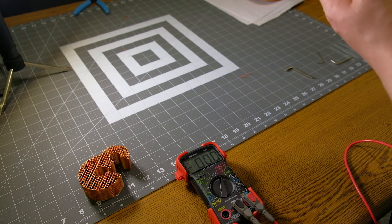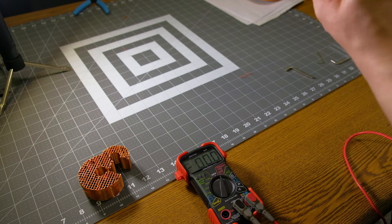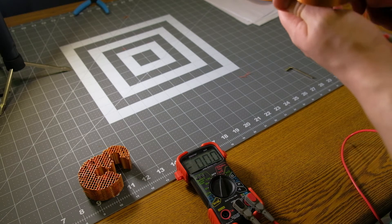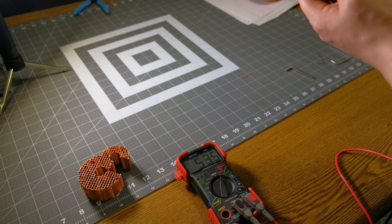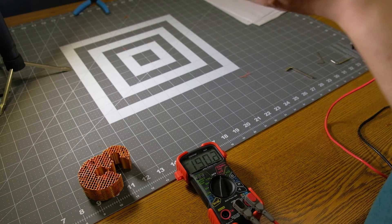We could probably charge a cell phone off this or any other USB device. It's outputting right around 5.4 volts or so. I don't know how bad you'd really want to do that, but you could.